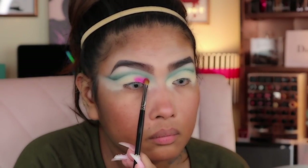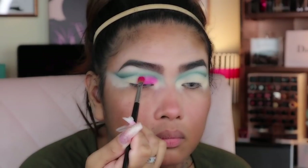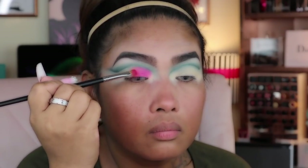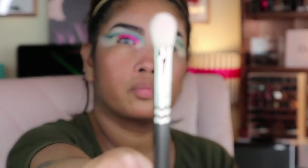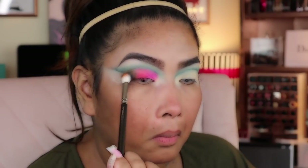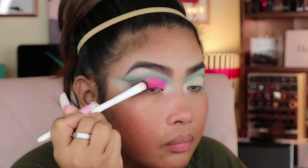Grab this neon pink color and place it on the lid, followed by the Zulu palette with another pink color. Place it — not all the way — but half of the crease on the outer V. It's very tricky. I also grabbed a couple of colors — a brown, a blue, and a black — to deepen out my crease.